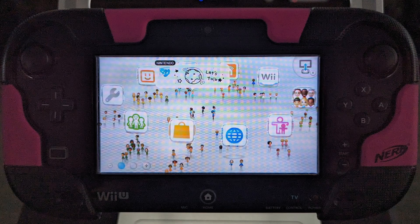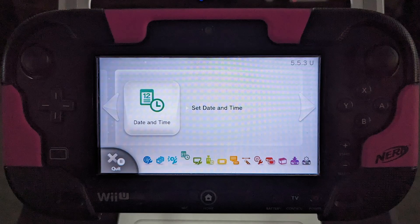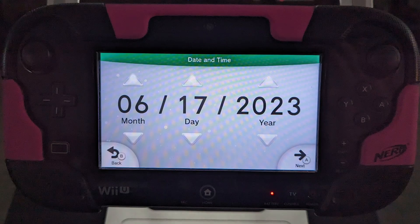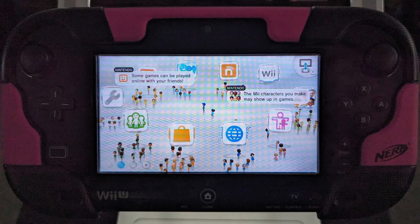Navigate to the system settings by clicking on this icon. Then click on the set date and time icon and write down the date shown. It's okay to set the correct date and time before you write down the date. Now go back to the main menu.